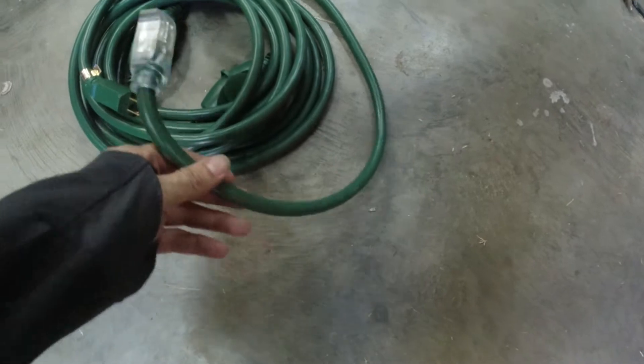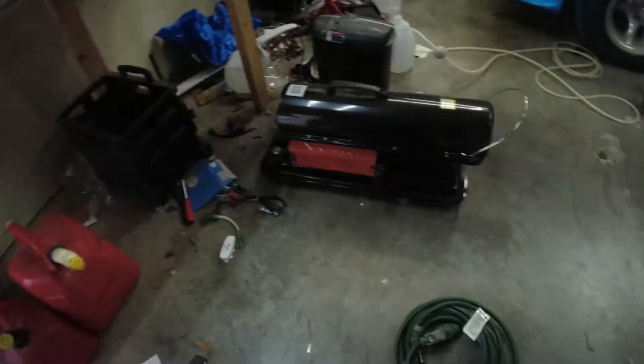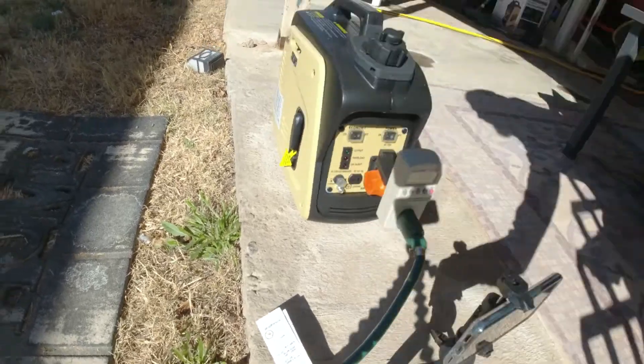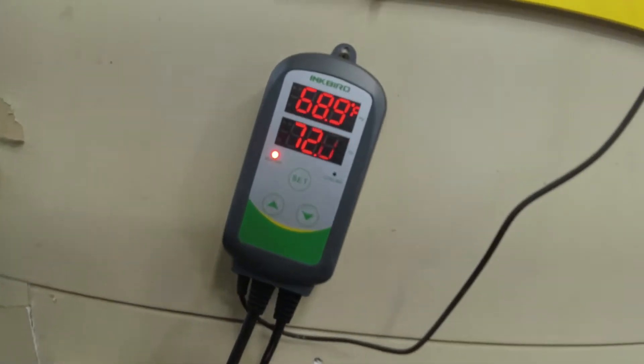We've got this thick extension cord here and we're going to be running it to the generator, which is sitting outside. You do not want to run that inside.